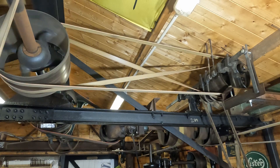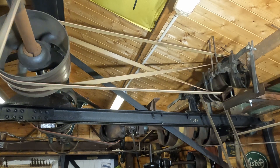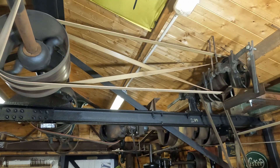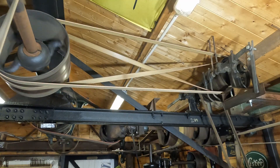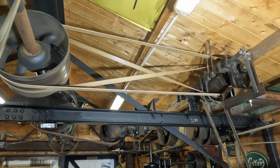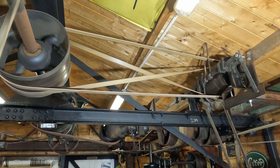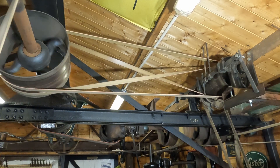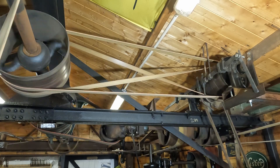Here you get a view of the shafting and belting that drives the lathe. When the cross belt is running on the drive pulley the lathe runs forwards. When the open belt is on the drive pulley the lathe runs in reverse. When neither is on, the lathe is stopped. You can see that the main shaft driver has to be quite wide in order to accommodate the side-to-side movement of both belts.